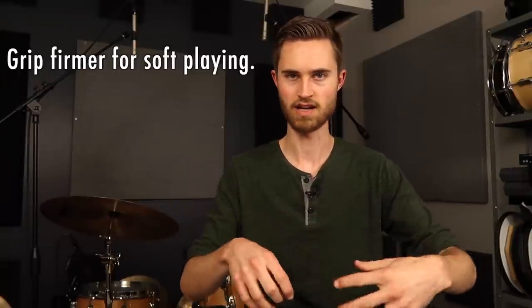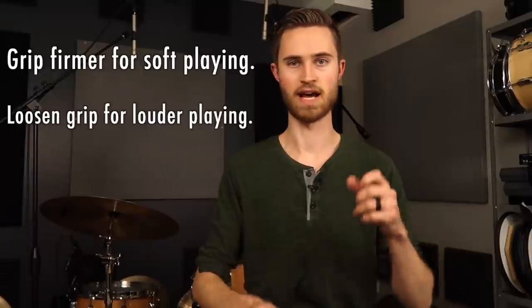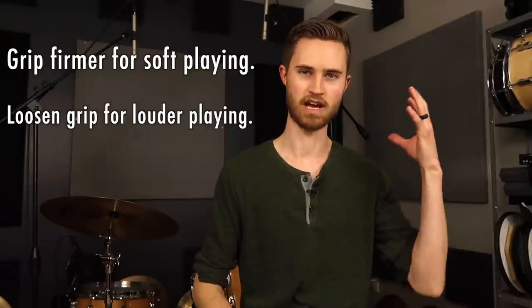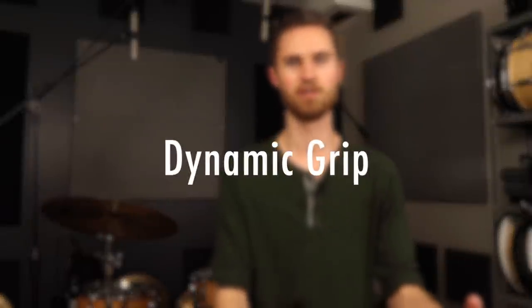It does require some hand technique — we have to choke down on the sticks to get quiet, to decrease the stick height, and then open up a little bit more to get louder. In doing those things, we're utilizing what I like to call dynamic grip: when you're playing quietly, you want to grip a little bit more firm to minimize stick height while maintaining control, so you're controlling every nuance of the stick's motion. Versus when you get loud, you can be looser — you're letting the laws of physics take over, and you want the stick to move within your hand when playing loudly.